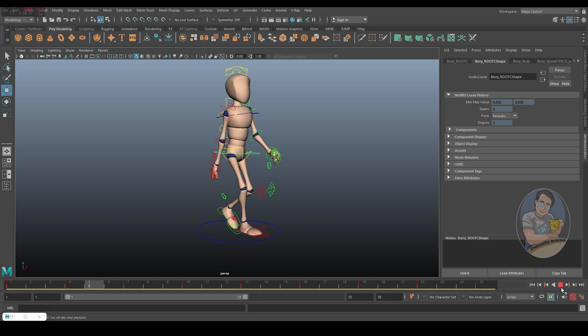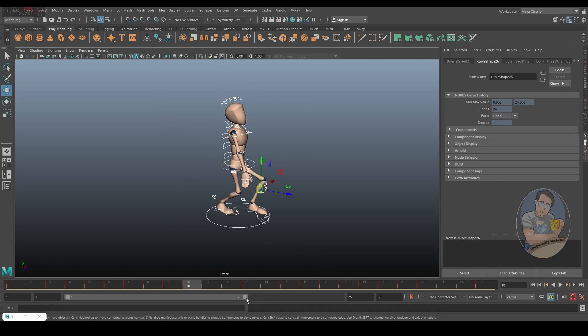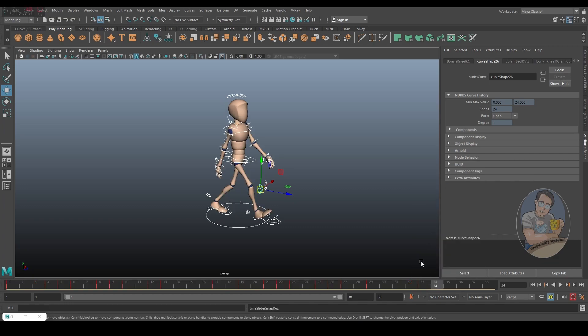You can really feel that impact — pop, pop, pop, pop — every time it goes down. Now let's drag the cycle back to 33 frames total so the whole thing feels smoother, because at 25 frames it's a bit fast. Select all controllers, hold shift and middle mouse click to select all keys, then drag the end arrow to 33 frames, snapping to make sure everything falls on round numbers. Put it back to 33 and we should be good.